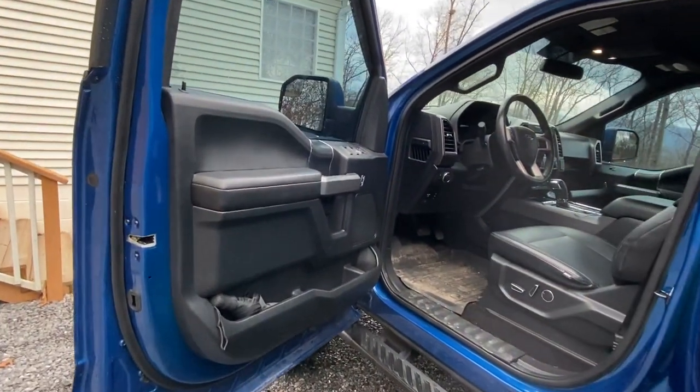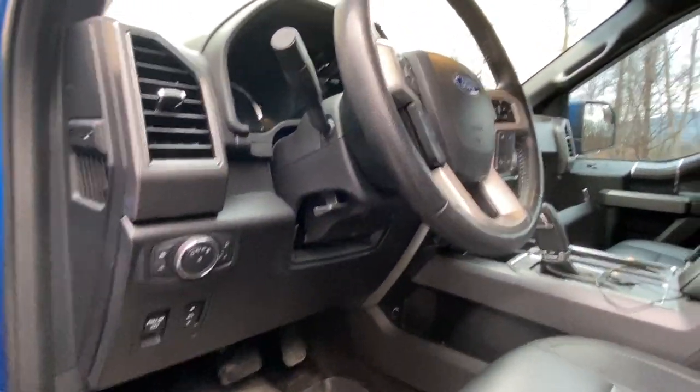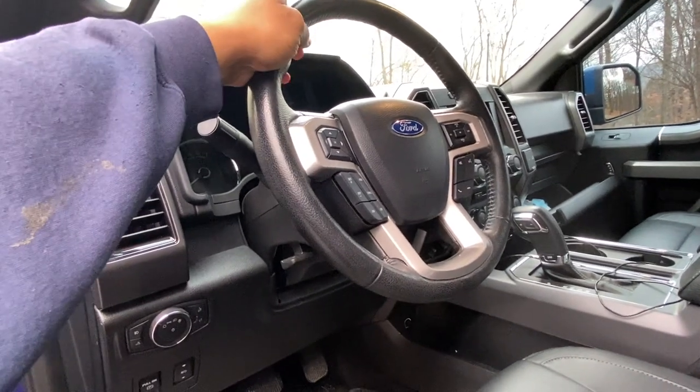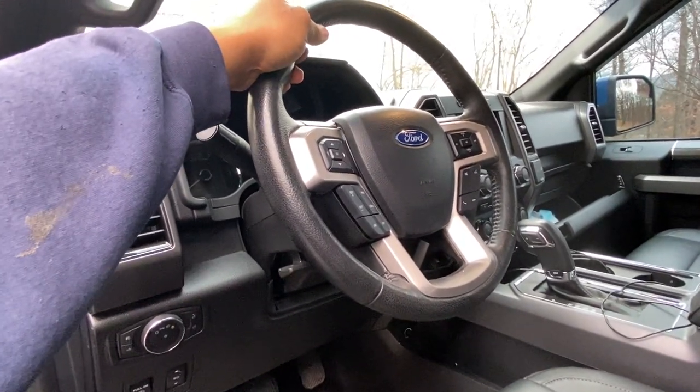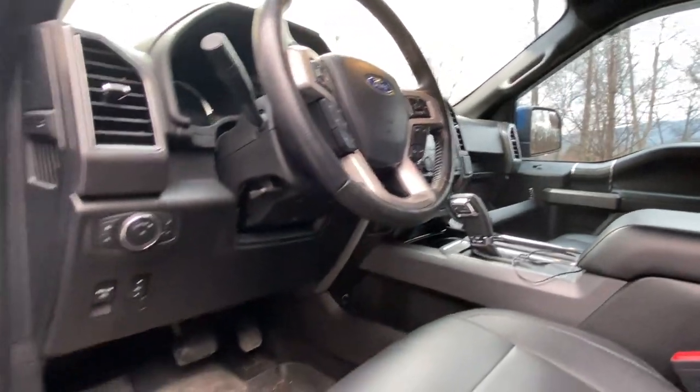I also enabled the heated steering wheel module — that's a different video because I've added that hardware, so that's not something you just turn on. This is a Platinum steering wheel and I bought the module, did some wiring, and made it work in the truck.